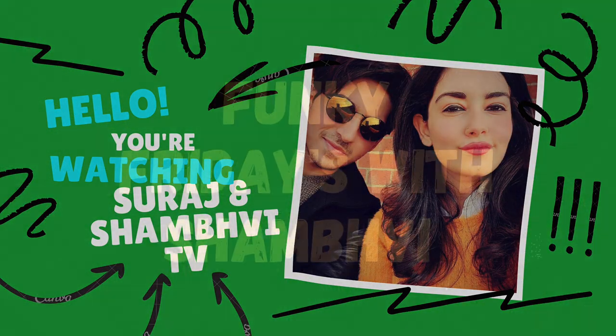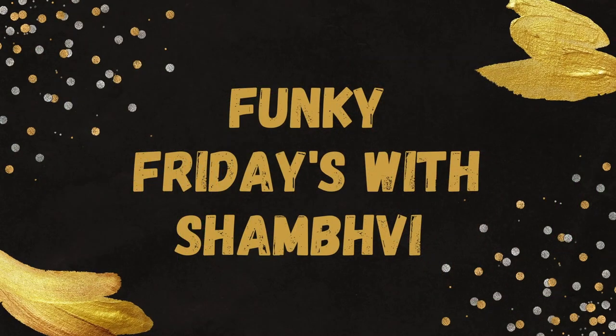What's up guys, welcome back to the channel Suraj and Shambhi TV, and welcome back to Funky Fridays with Shambhi. You must be wondering, if Shambhi is here with curly hair, what's happening?